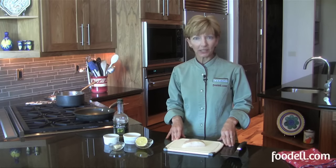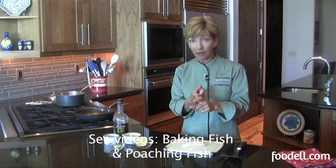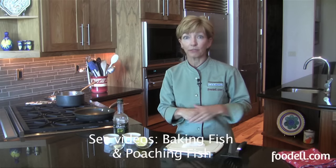I'm Susan O'Dell. Welcome to the Food Owl Kitchen. Fish can be cooked a number of ways, but there are three good standbys that you want to know about. One is pan frying, which is what we're going to do now. The other is baking, and the third is poaching. So let's have a look at pan frying, and we'll do the other methods in different videos.